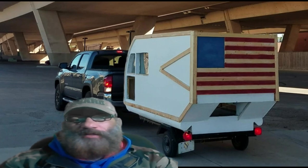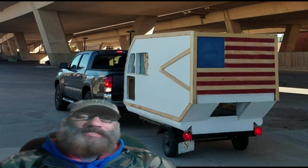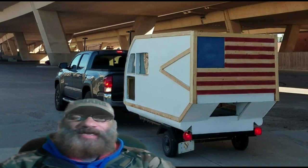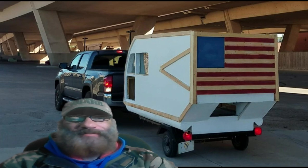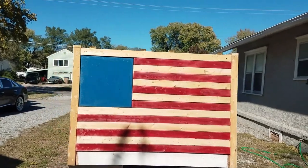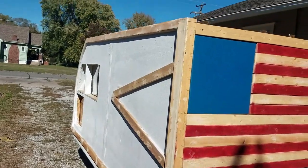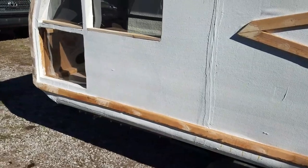Hello everybody, welcome back. Looks like winter is about to kick in, so I want to get this build out on the river one time before it gets too cold, so I can test this and see how it floats. From there I can work on some other things inside the garage while it's cold outside. I'm getting ready to take this thing down and put it in the river.